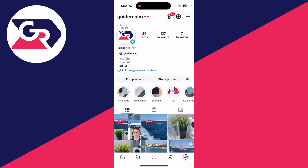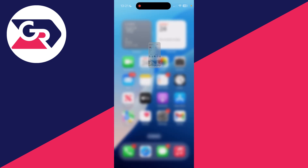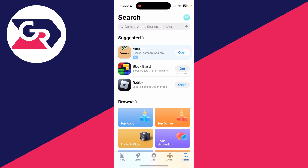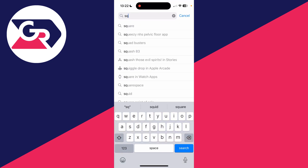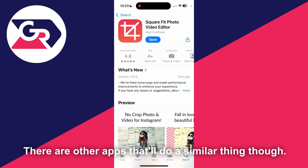To get around this we do need to use an app. So come out of Instagram then go and open up the app store or the play store. On the app store we can use this specific app, Square Fit Photo Video Editor, so you can get it and download it.